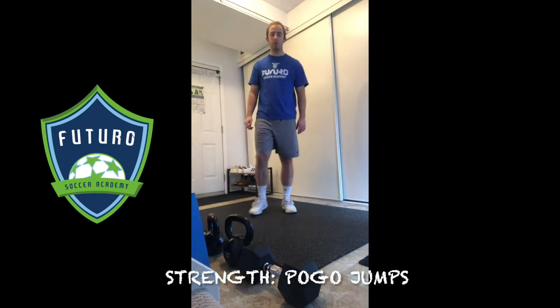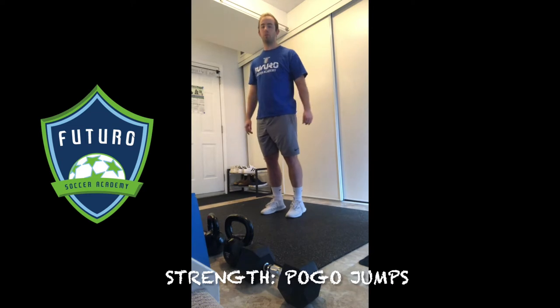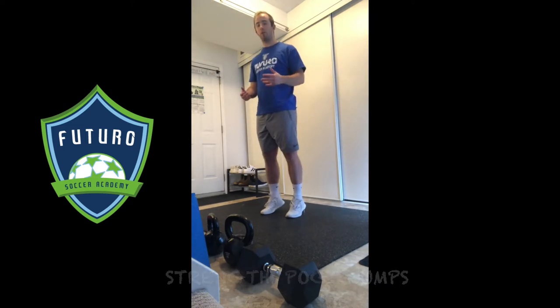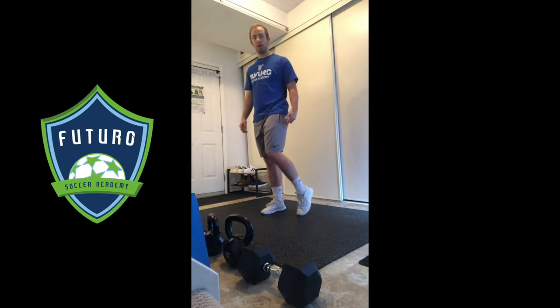Last one from our strength series, and one that you'll want to do after a bit of a warm-up — these would be our pogo jumps. We're working on a little bit of explosive power from the ankles, and we're also creating some stiffness and tension through the calf and the Achilles.